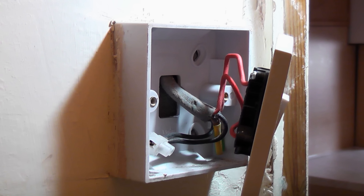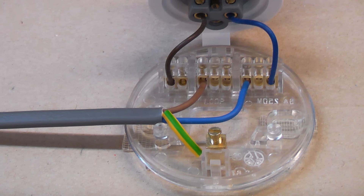As a side note, the wiring colours will either be red, black and green and yellow, or brown, blue and green and yellow, depending on when the property was wired.